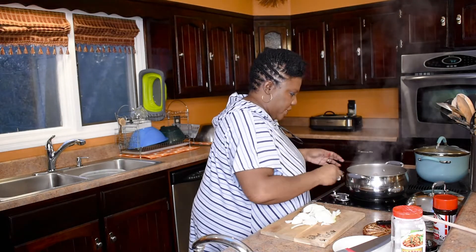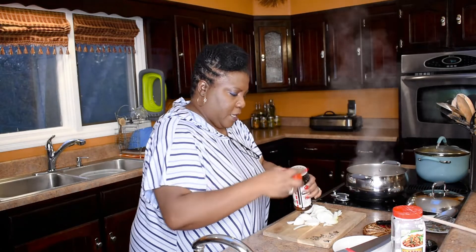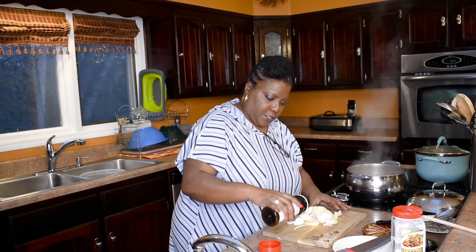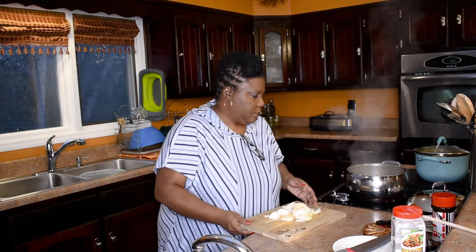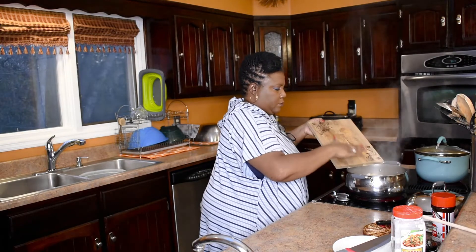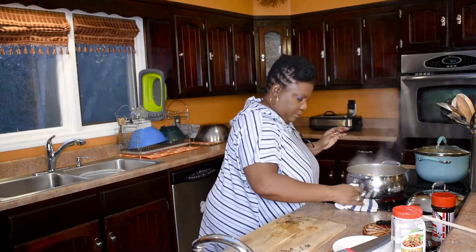Let's get it back to boiling really good. I like to season my onions — I don't know what it is, but to me they just taste better when they're seasoned. Get those seasonings in there real good.